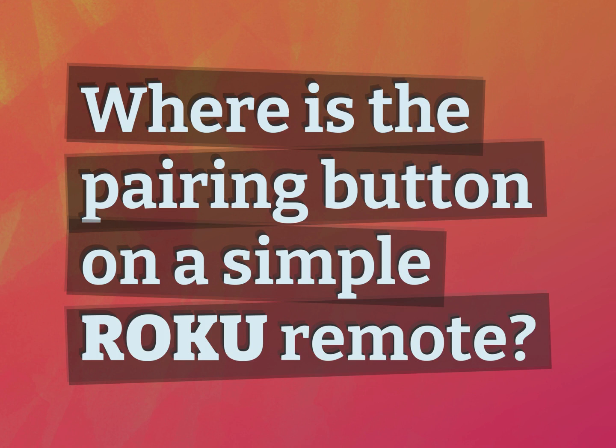Where is the pairing button on a simple Roku remote? Accept the answers from us.